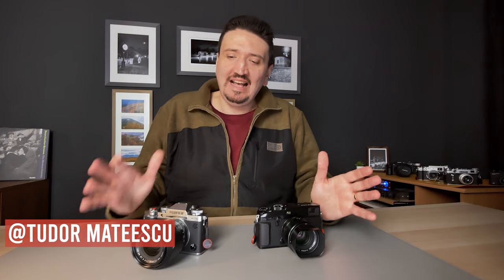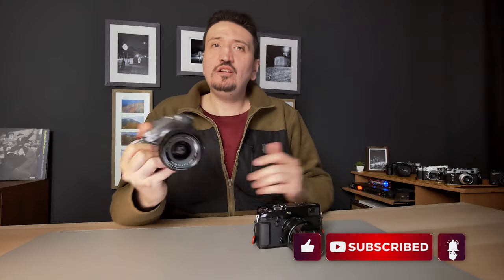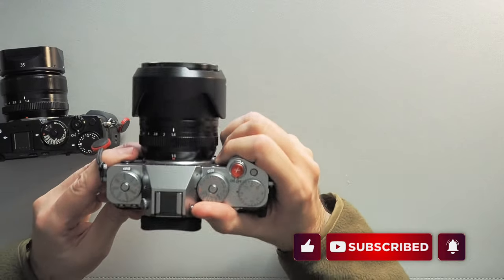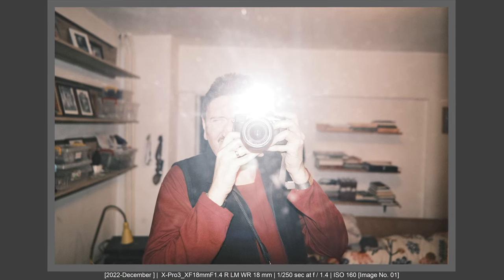Hi there and welcome to my channel! My name is Todor Matescu and in this video I want to share with you my direct experience using the Fujifilm X-T5 side by side with the Fujifilm X-Pro3 for documenting a family event. I felt something using these cameras, and this is why I want to make this comparison — to share my hot impressions regarding the use of these two cameras.